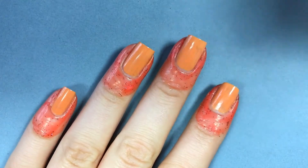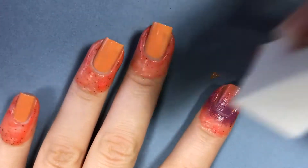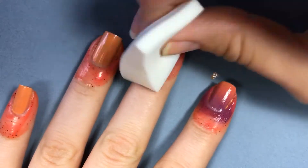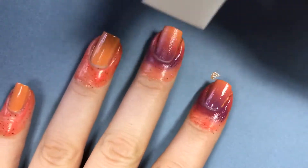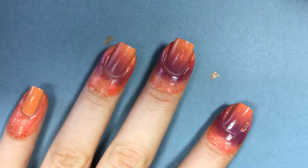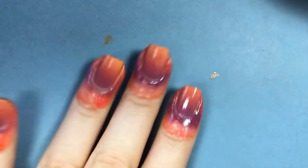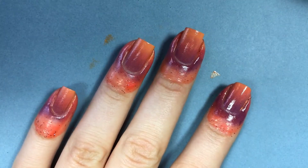Take your makeup sponge and lightly dab it over each nail. You're not going to get full opacity on the first pass but that's okay. I'm not refilling the sponge with polish between each finger — I usually do three to four fingers before refilling the sponge.